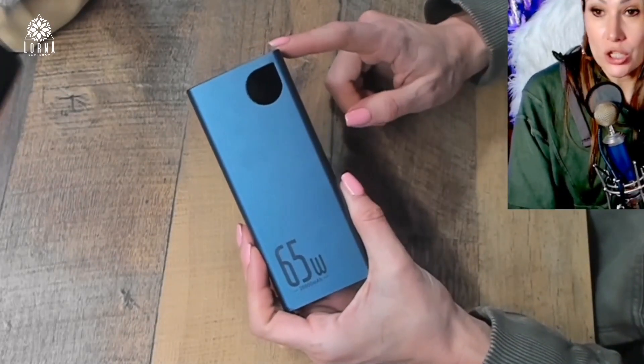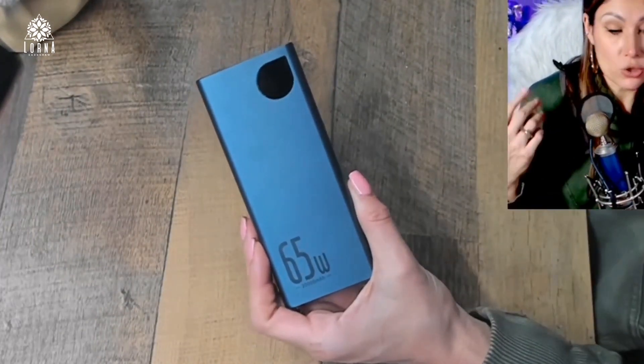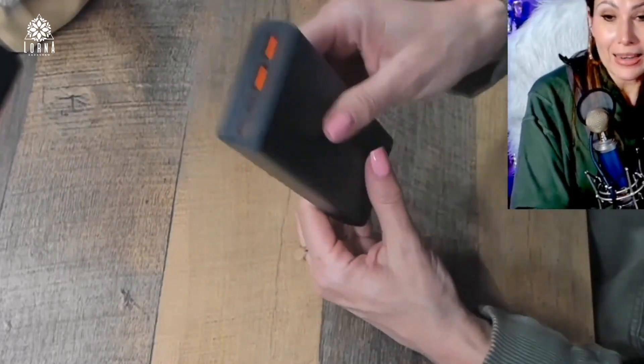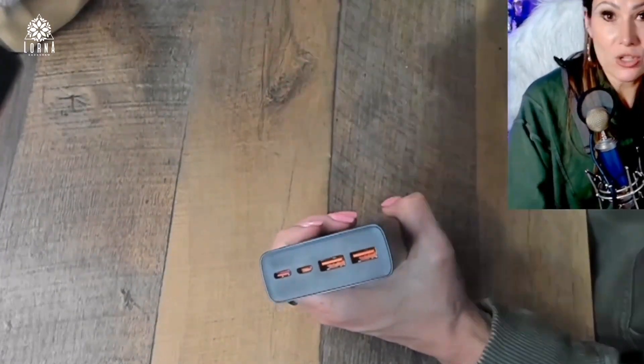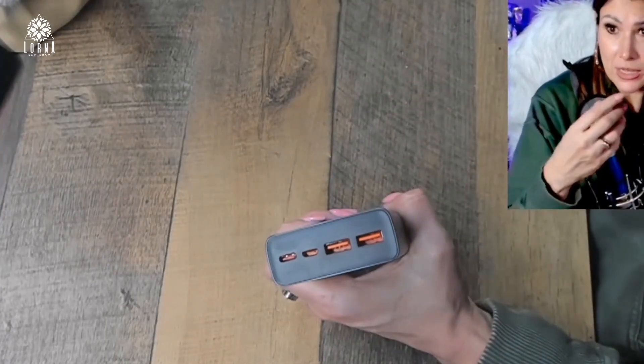65 watts — you can charge not only your phone or your iPad, but also your laptop. I've been charging my computer with it. Maybe you're traveling and you need your computer. You can put this in your backpack and it can charge so many different devices: your phone, headphones, and your laptop.